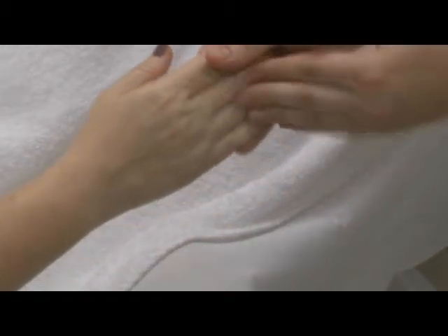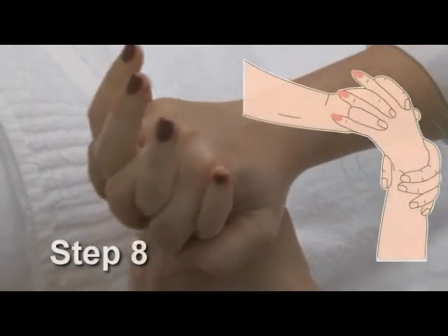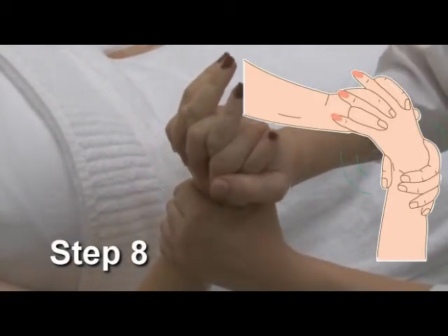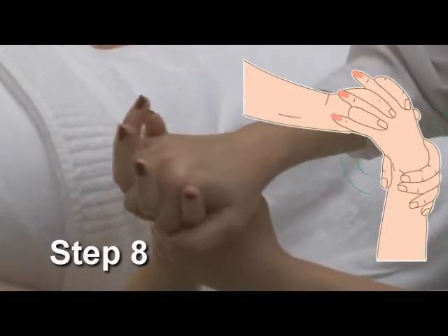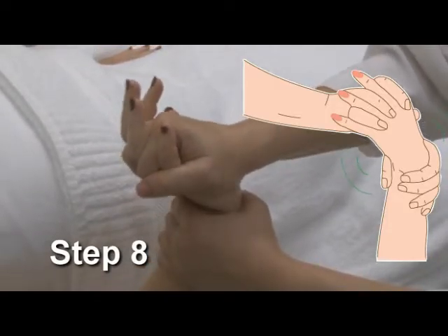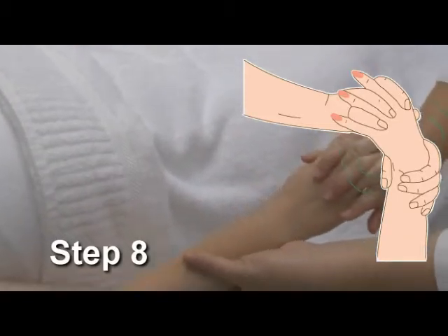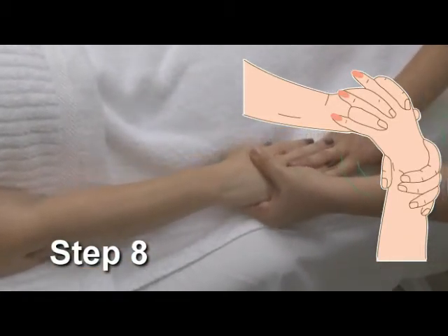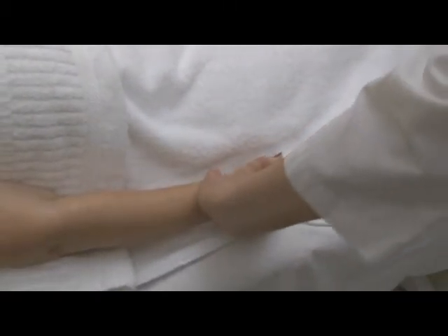Turn the hand over to supine position and grab gently at the wrist with one hand as you bend your client's arm at the elbow, holding the client's hand and performing gentle rotations both to the left and right three times each. Then lay the client's hand back down as you give a gentle stretch of the forearm. Repeat steps four to eight on the opposite arm.